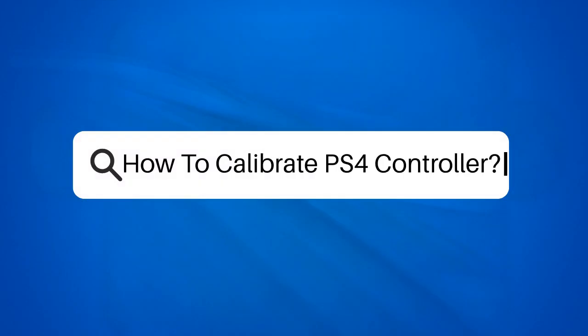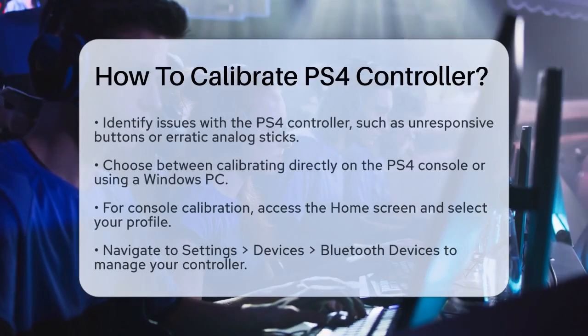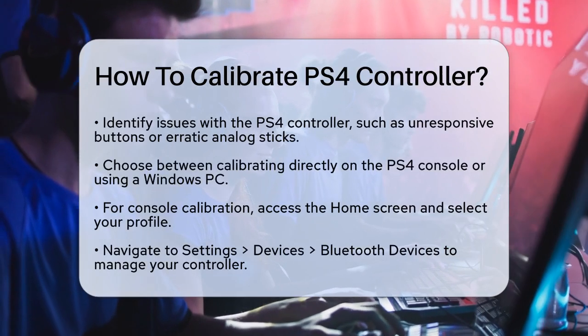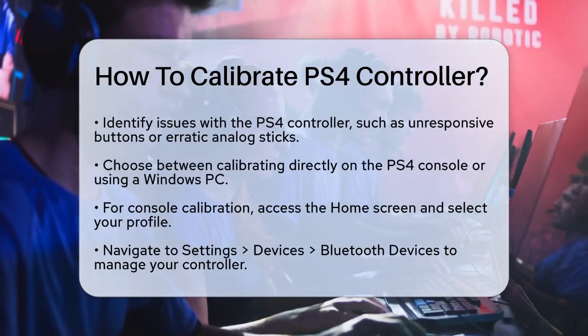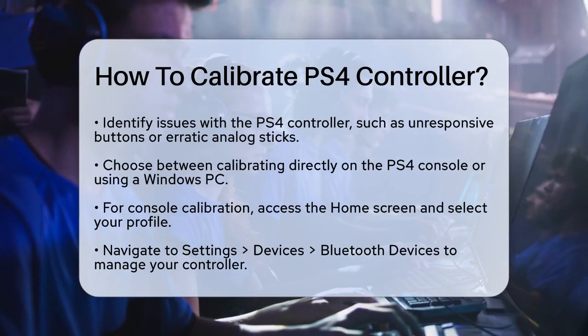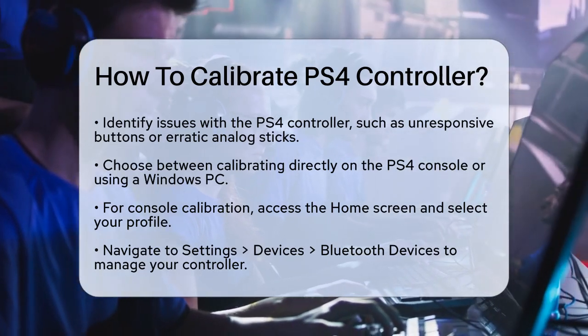How to Calibrate PS4 Controller. If you're experiencing issues with your PS4 controller, such as unresponsive buttons or analog sticks that seem to have a mind of their own, it might be time to calibrate it. Let's go through the steps to get your controller working smoothly again.